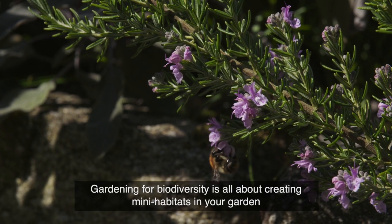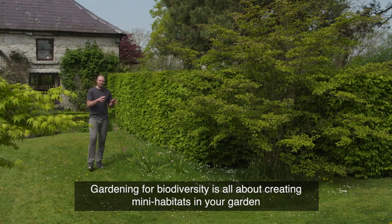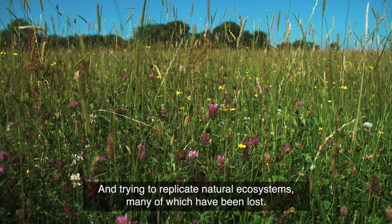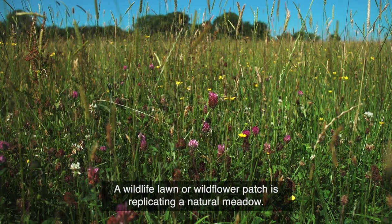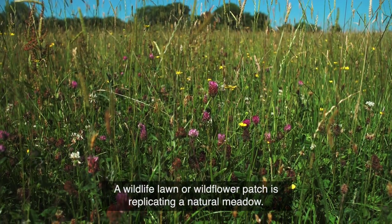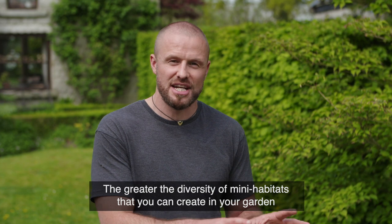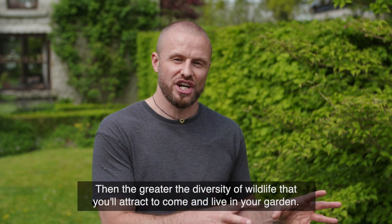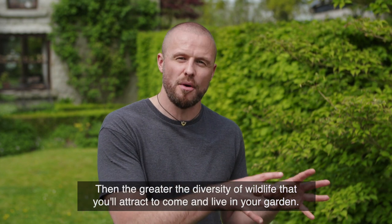Gardening for biodiversity is all about creating mini habitats in your garden and trying to replicate natural ecosystems, many of which have been lost. A wildlife lawn or wildflower patch is replicating a natural meadow. The greater the diversity of mini habitats you can create in your garden, the greater the diversity of wildlife your garden will support and attract to come and live there.